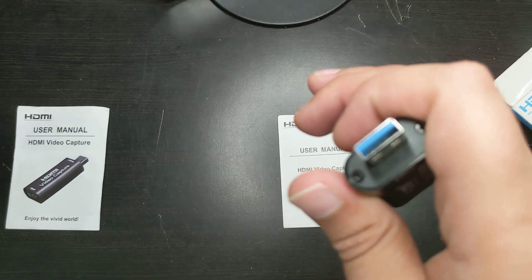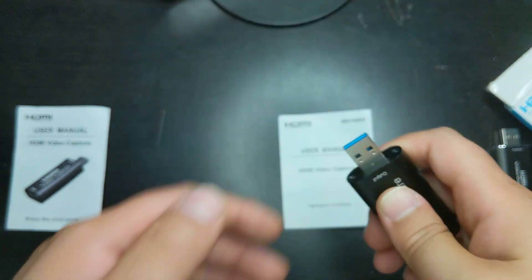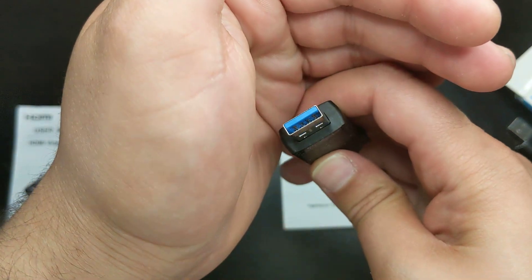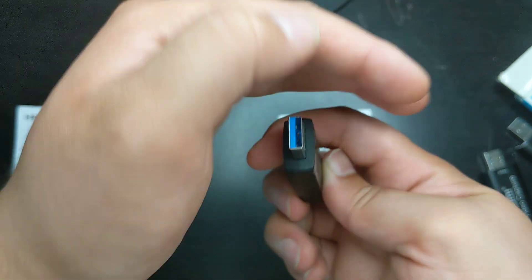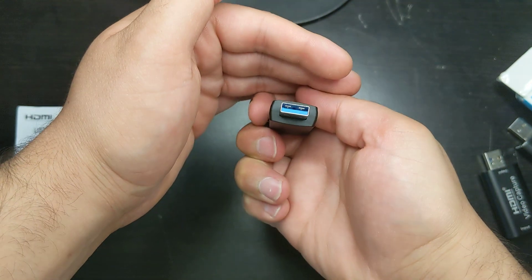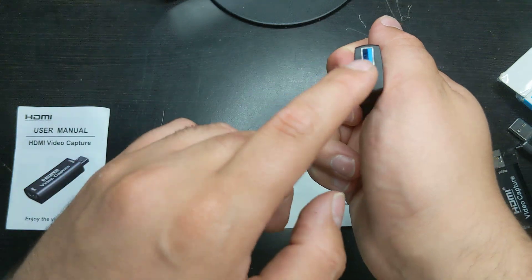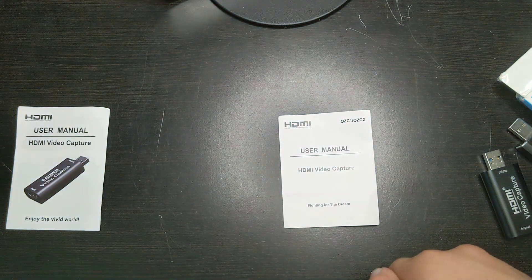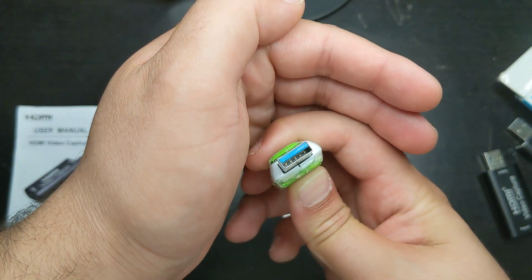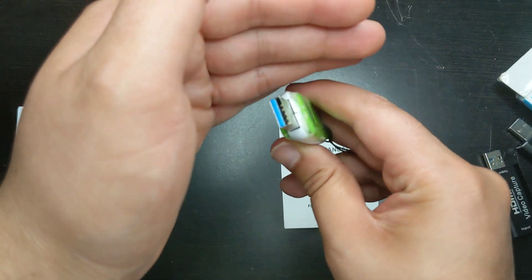I'm going to try to show you that more clearly. In here, there are just four pins, nothing else. Now let's look at an actual USB 3.0 device — as you can see, there are five more pins inside. I'm trying to get that on video well. There are five more pins inside that give it that 3.0 connection and that speed. This is another USB 3.0 device that has those pins — it has those extra pins inside.